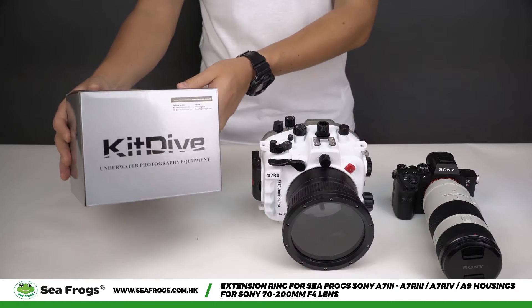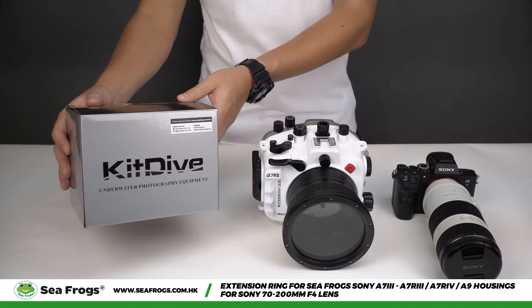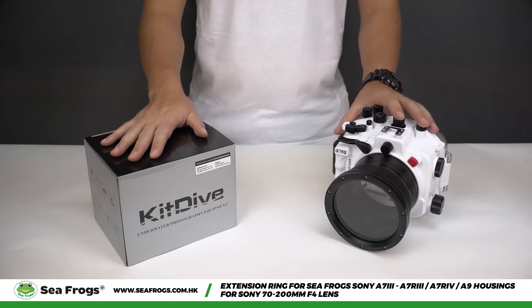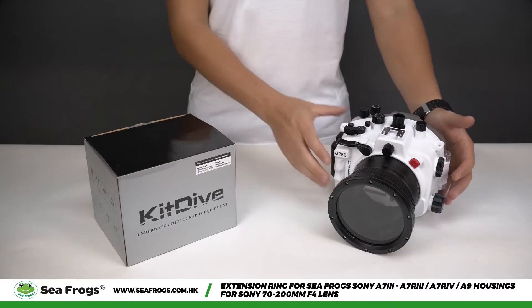Here we have a box containing an extension ring for the Sony 70-200mm f4 lens, which you will connect to the standard port.